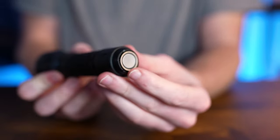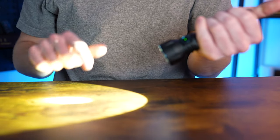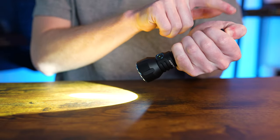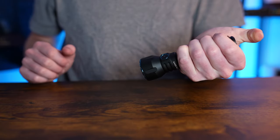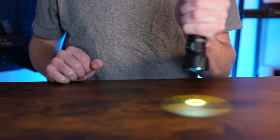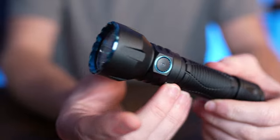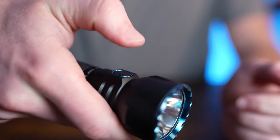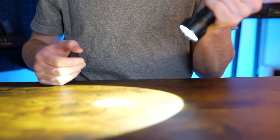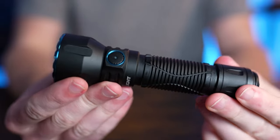Moving on from the side switch to the tail switch — if you were to half press it, it will enter the low output, and then full pressing it will enter the high output. On the tail switch, both of these have a momentary, so if you full mash onto the high and keep pressure, it will go away as soon as you release pressure. You can do the same for the low output by just holding pressure, and then as soon as you release pressure, it will go away. The side switch is going to be a little bit more EDC geared, giving you a lot of control of a lot of different lighting modes, whereas the tail switch is going to be a little bit more intuitive — pretty easy to get to that high momentary and the same for that low output.